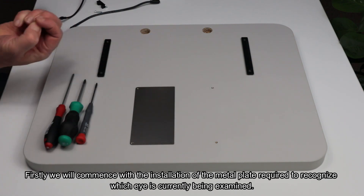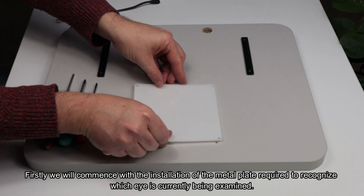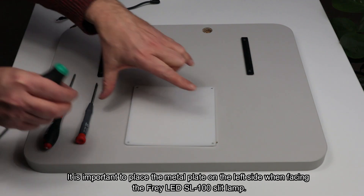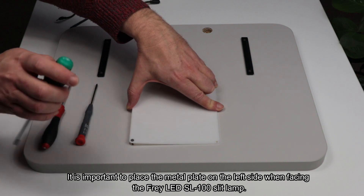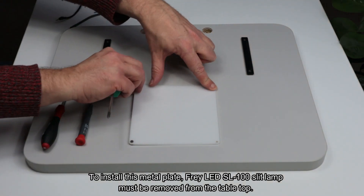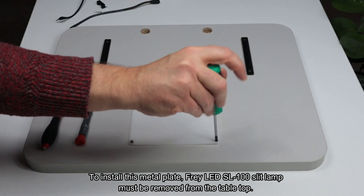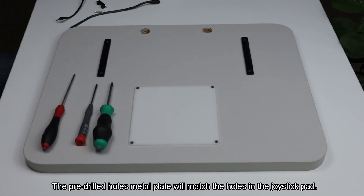Firstly, we will commence with the installation of the metal plate required to recognize which eye is currently being examined. It is important to place the metal plate on the left side when facing the Fray SL100 slit lamp. To install this metal plate, the Fray LED SL100 slit lamp must be removed from the tabletop. The pre-drilled holes in the metal plate will match the holes in the joystick pad.